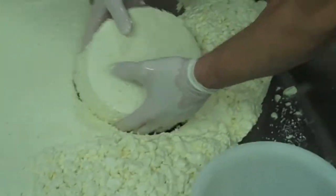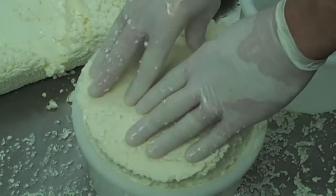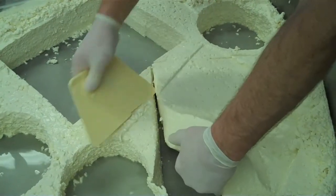You might be asking, if this is supposed to be Baby Swiss, where are the holes? We call them eyes. It usually takes two to three weeks for the culture to do its work and create the eyes in the cheese.